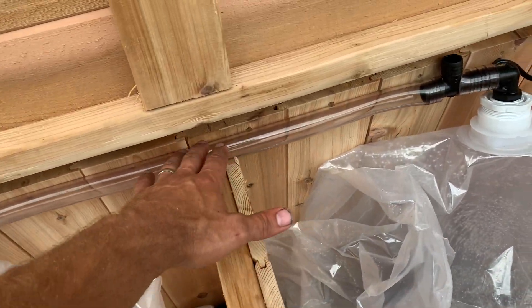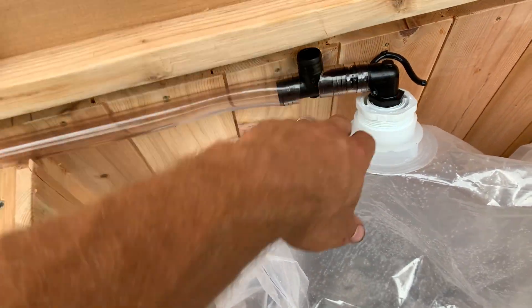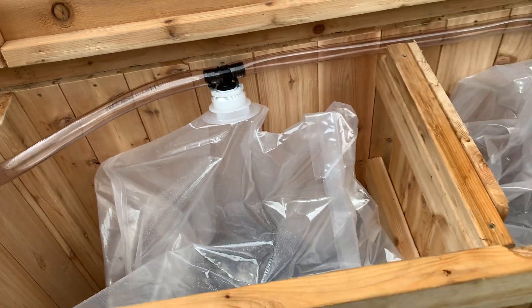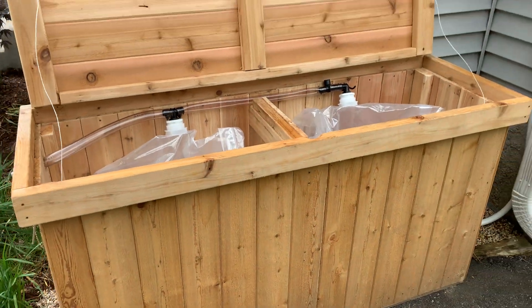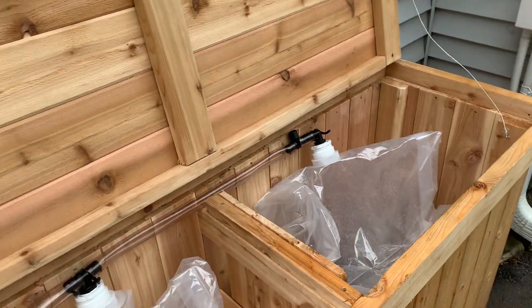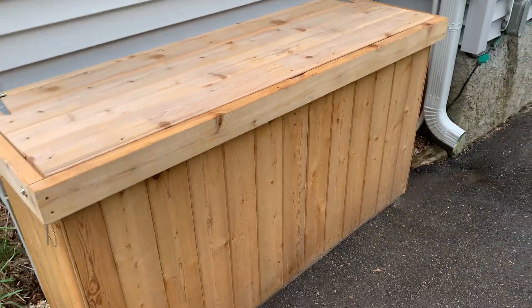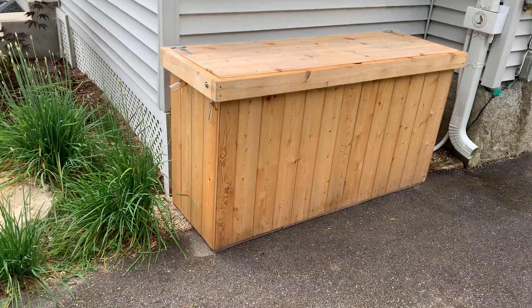And when it fills up, this is clear, and you'll be able to just watch the water flow right out and overflow. So there it is. Close it down so you can take a look at the newest addition to the rain bench line.